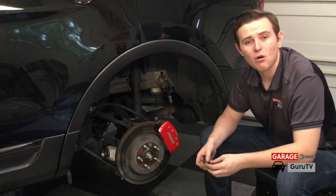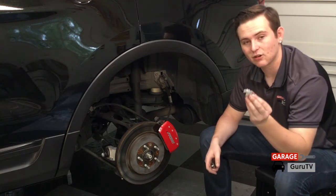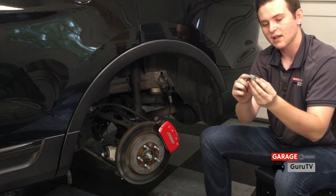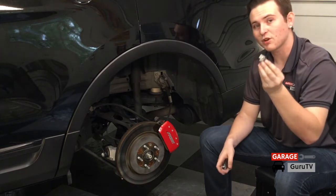The caliper covers go on the rear very similarly to how they did on the front. The big difference is in the actual stainless steel clips as opposed to the calipers. The stainless steel clips actually house the stud and the nut, as opposed to the calipers, so you have to undo the nut entirely and install the clips before you install the cover.